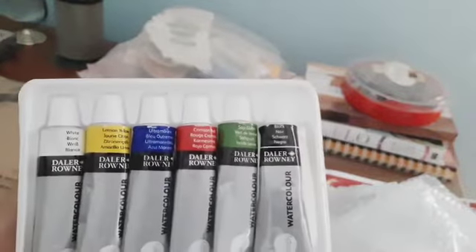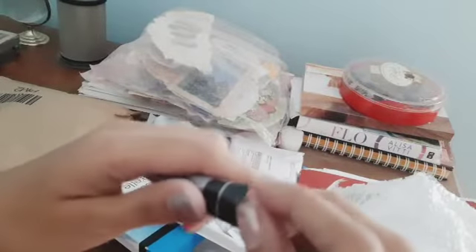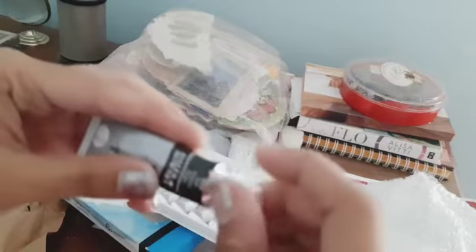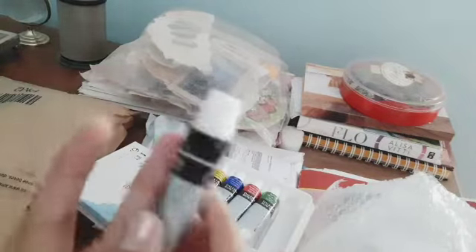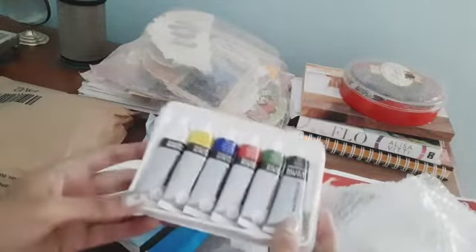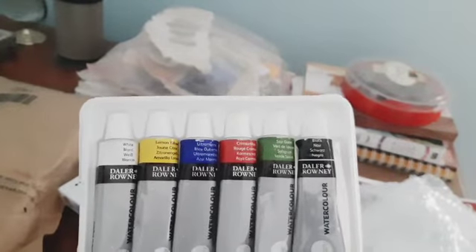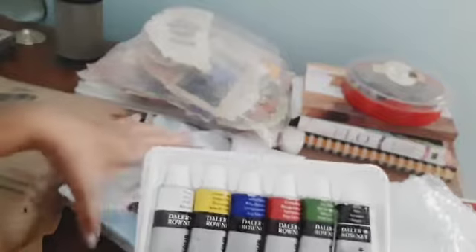I'm kind of a zero-waste person, so that's why I ordered a very small set. I'm going to open it up — you can see the seal is there. We're going to be testing this watercolor on a piece of paper. That was the first watercolor set I received from Amazon. I like the packaging pretty much, and we'll see whether the quality is good in a second.